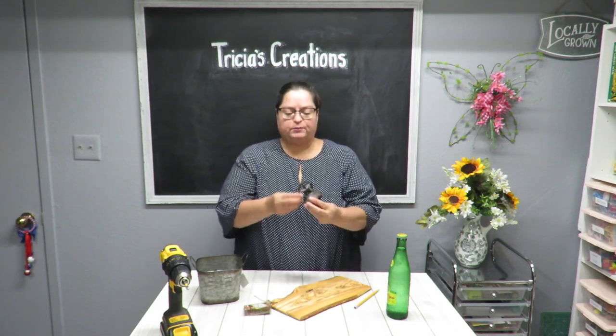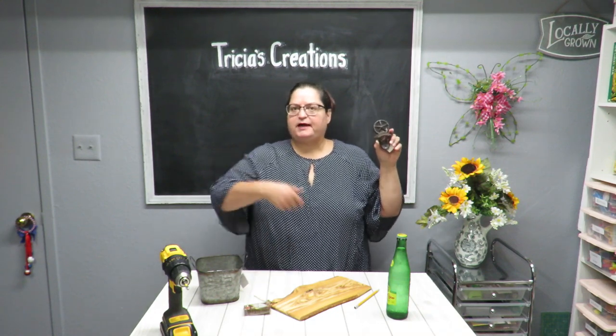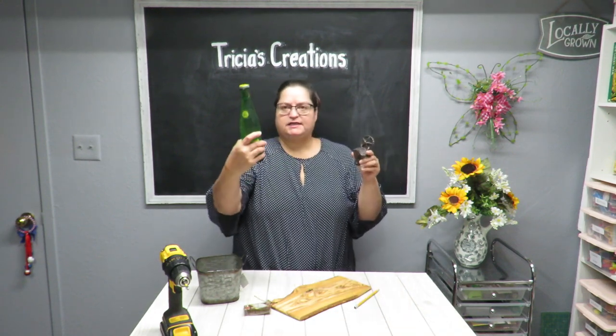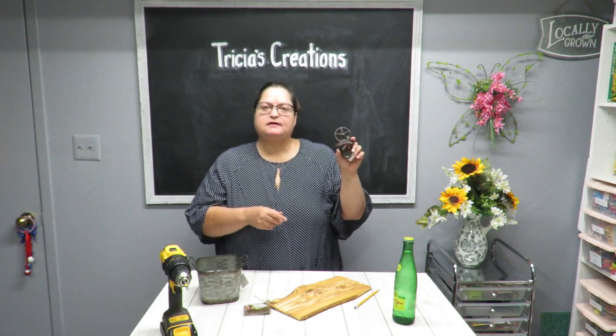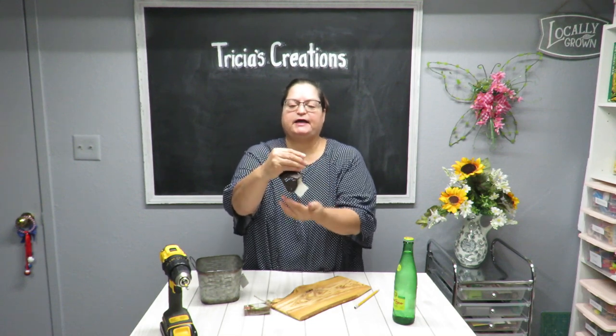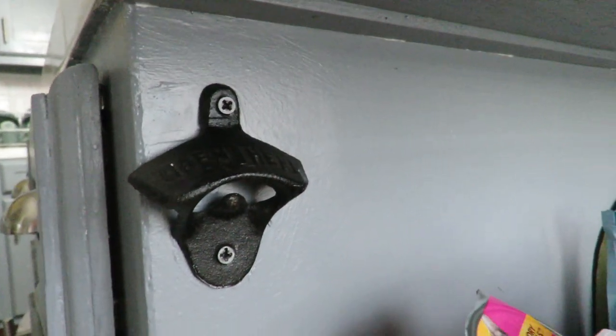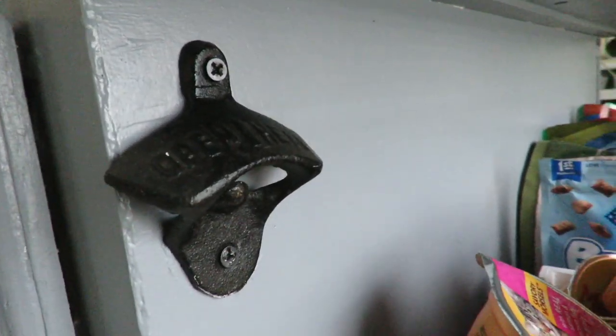My plan is to put a bottle opener — one of these little gadgets, the old-fashioned type — outside on the pergola on one of the wooden posts. We like to get bottled mineral waters out there and just pop them open. I already have one on my kitchen island; I'll show you real quick. Here it is on the side of my island, and that's what I wanted to put outside, but I decided I don't want to remove this one.